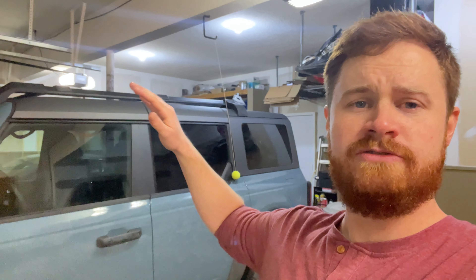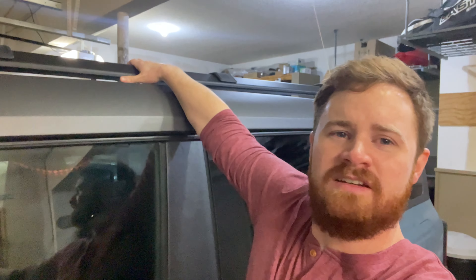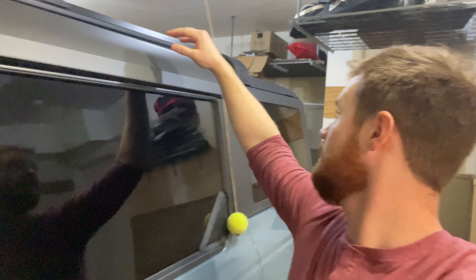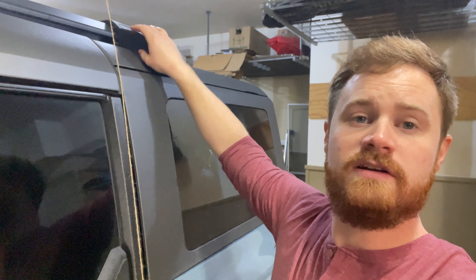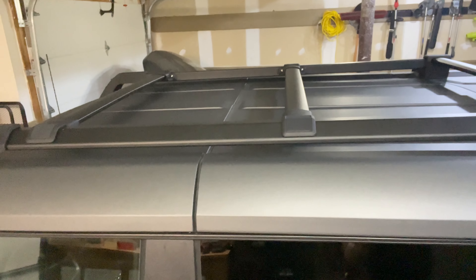It has really nice aluminum rails — come over here — it's pretty solid, hangs on there really well. These parts are plastic, they feel nice, and the hardware was good. On the backside, they provide little rubber grommets to make sure your hard top is protected. Everything is on here really, really well.